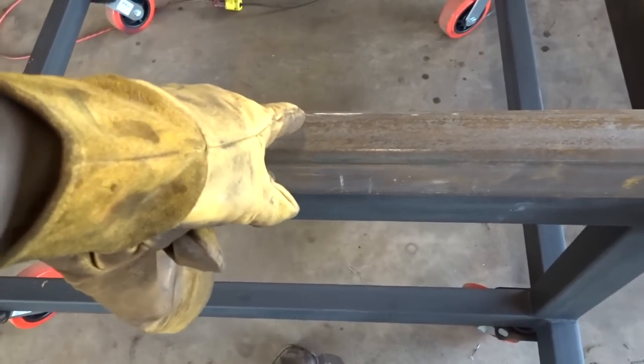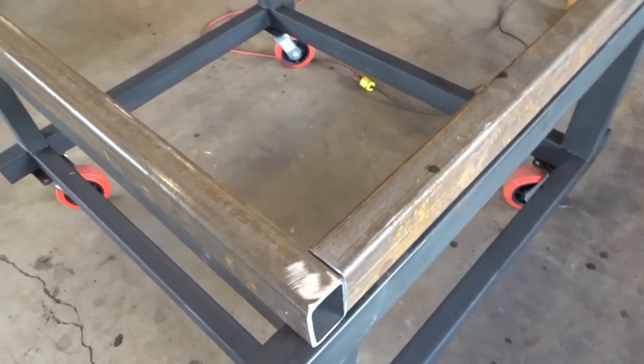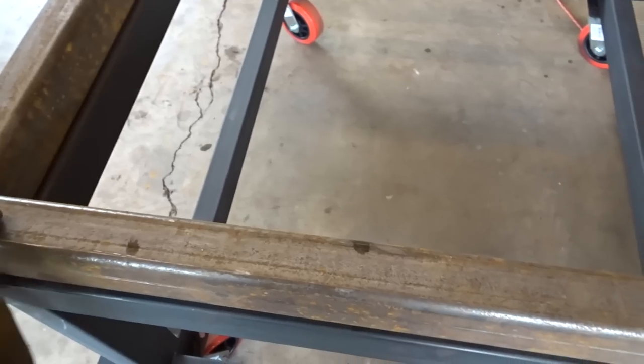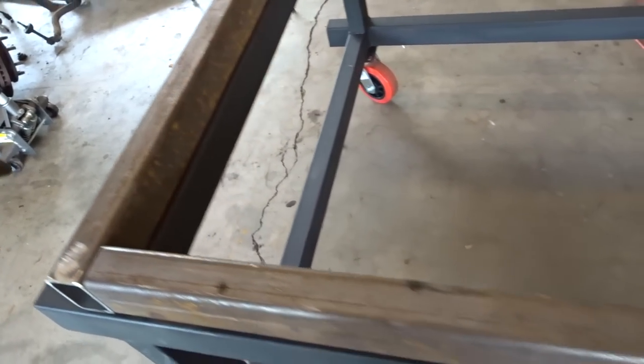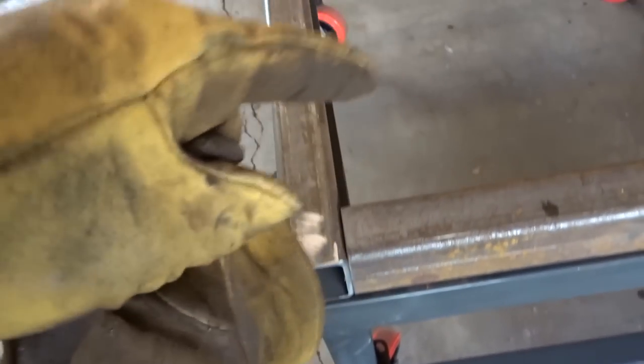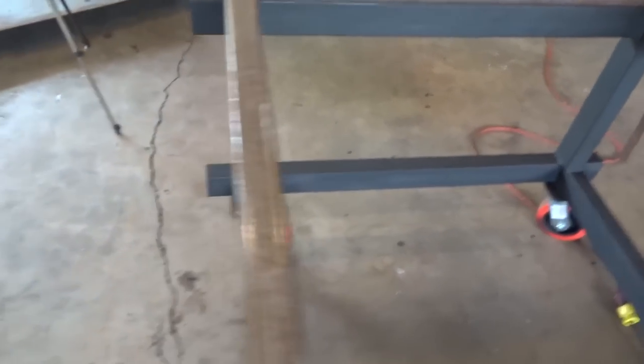I got my two main supports cut out. For these main runners I'm using three-sixteenths thickness, two-by-three inch rectangular tube — same for the cross members. I want my main frame to be as strong as I can get it. Everything else from there up will be one-eighth thick running across the length. I cleaned up the ends so I get a nice square butt joint. Now I'm going to use my square to make sure this is square, tack them, and then measure corner to corner to check square.